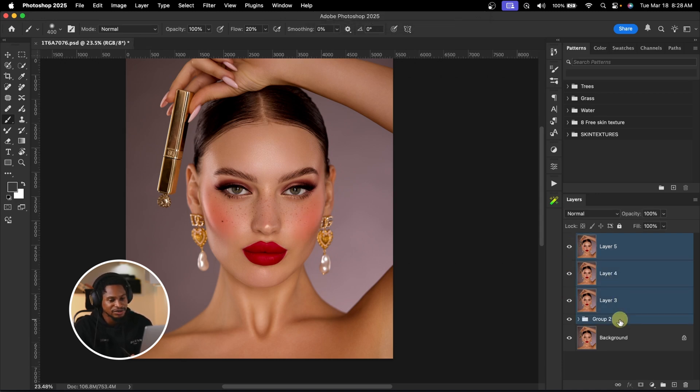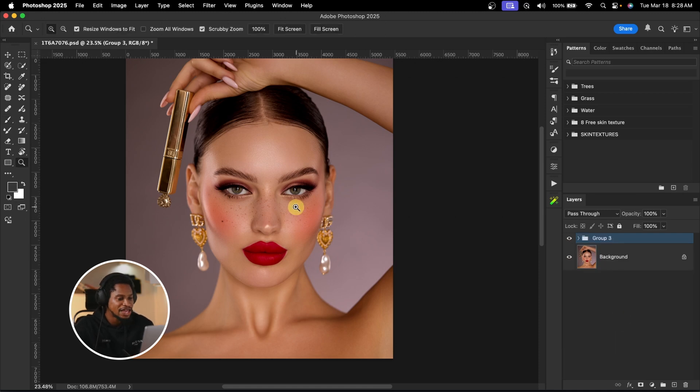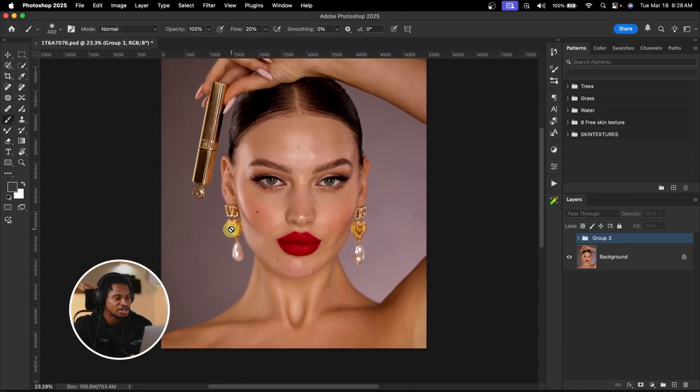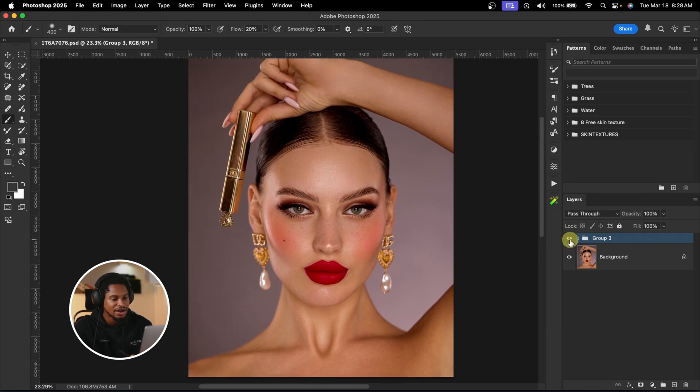Let me group everything I've done with AI so you can see where we are. See the before — you can see how the image was — and the after. Our before and after. As you can see, you can literally get professional-looking results using AI and also save a lot of time. If you want to learn everything about how to use these retouching tools, check out the linked video. See you guys in the next one — stay creative.